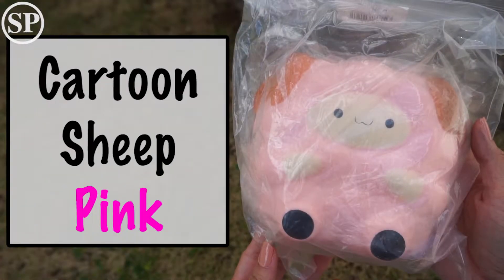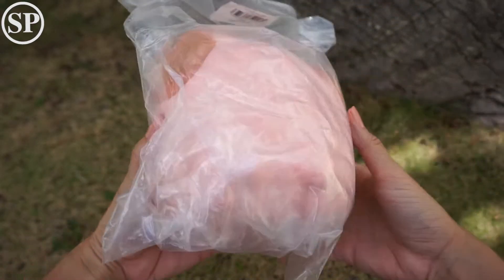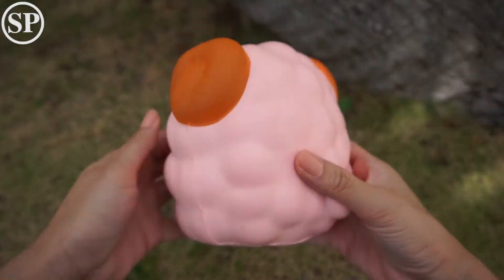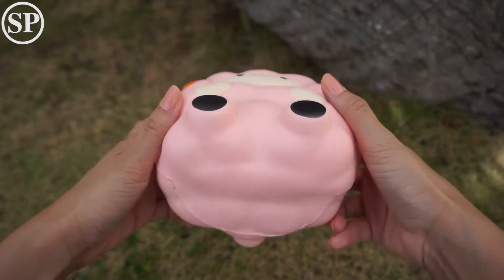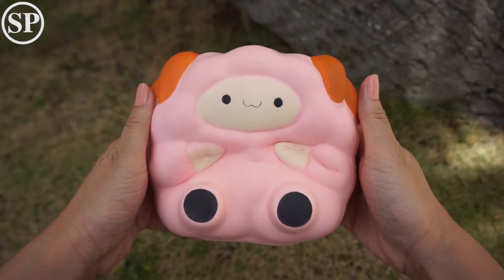And lastly is this pink cartoon sheep. This one is so well packaged. It's so big. Ooh, and really soft too.